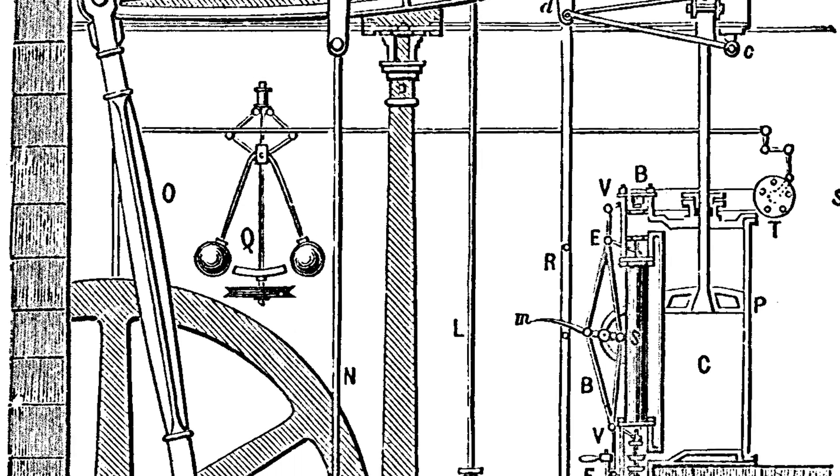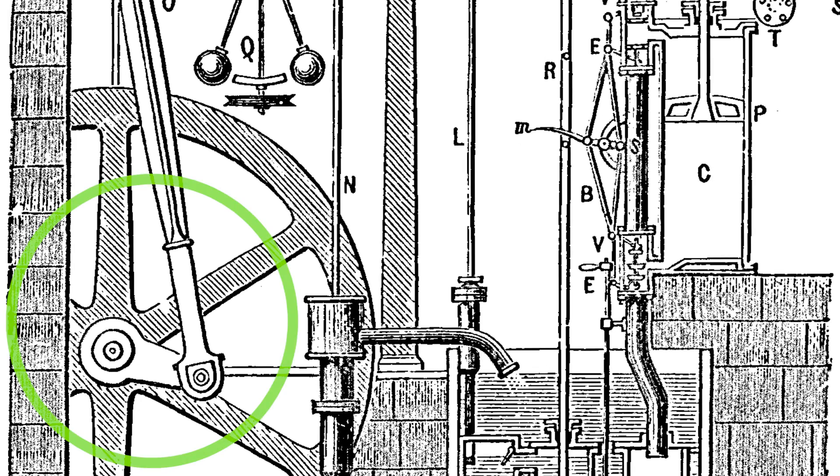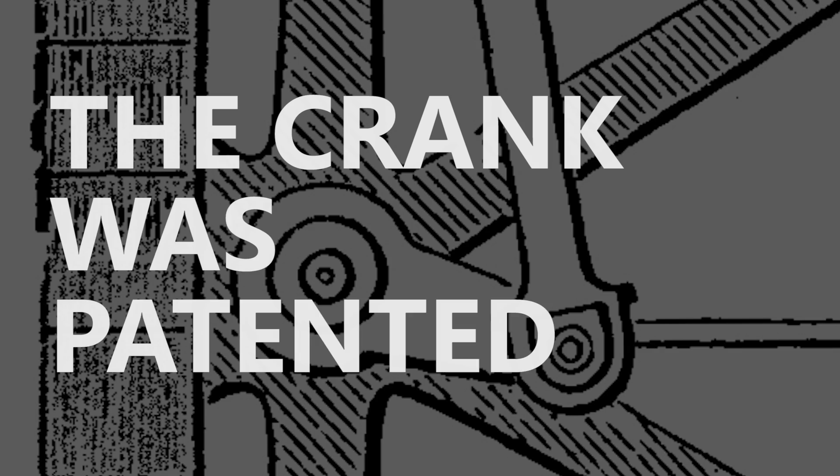So how would you do that? Well, the most obvious way to any engineer would be to utilize a crank such as this one. James Watt saw an opportunity and set out to improve the Newcomen atmospheric engine by converting its movements into rotary motion, but there was one major issue — the crank was patented. There was another inventor, James Picard, who had managed to secure a patent for the use of a crank in converting the engine's reciprocating motion into rotary motion.